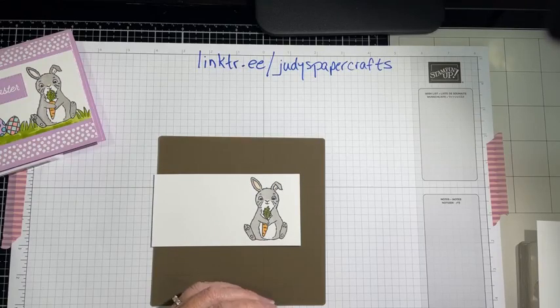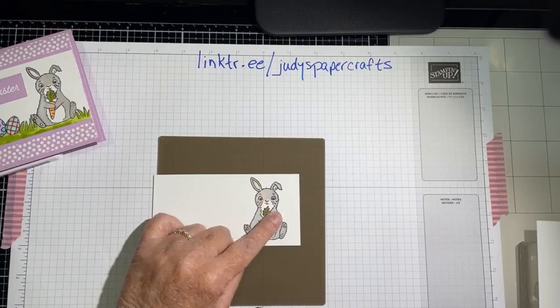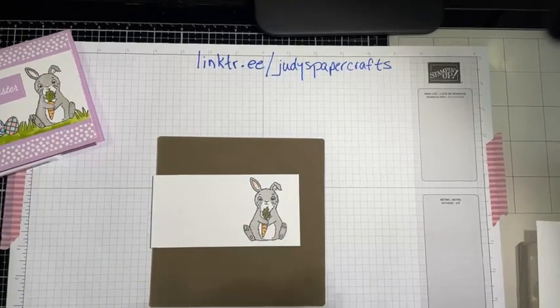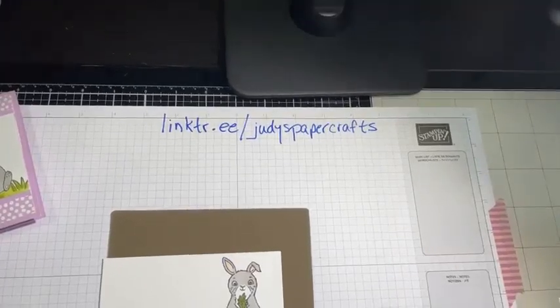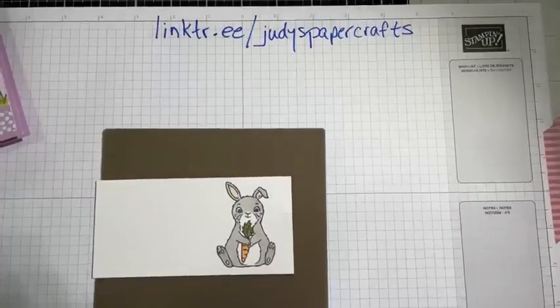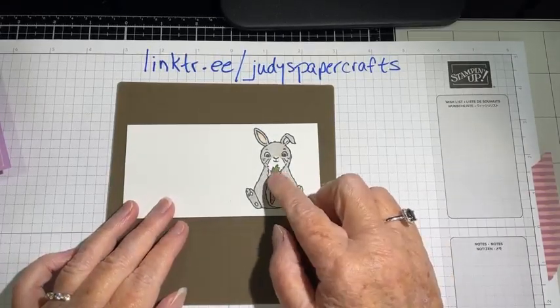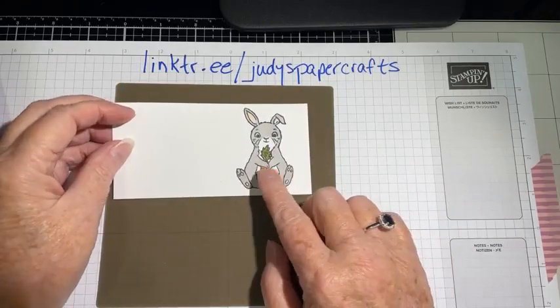I colored him using my blends — his ears in Petal Pink, his body in Gray Granite, and his little paw pads also in Petal Pink. I colored the carrot in Pumpkin Pie. This seems to be up kind of high so I'm going to adjust — just want to move it down a little bit.